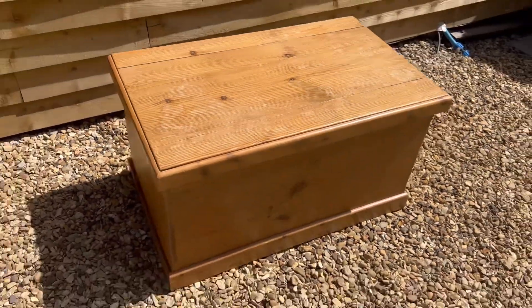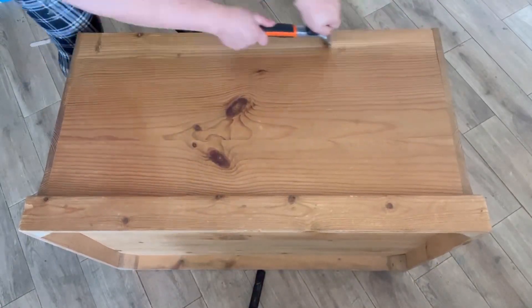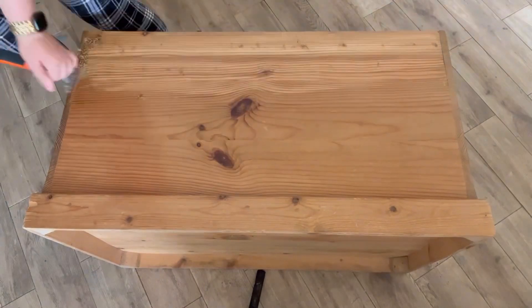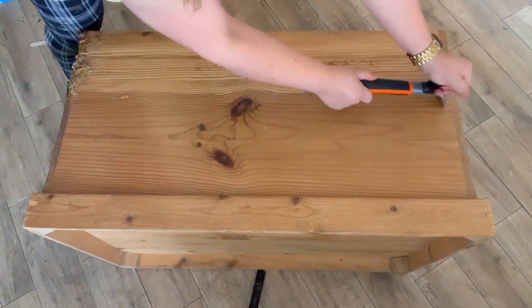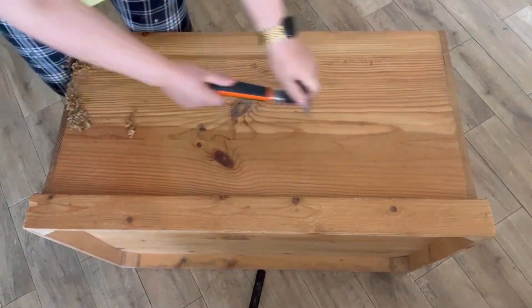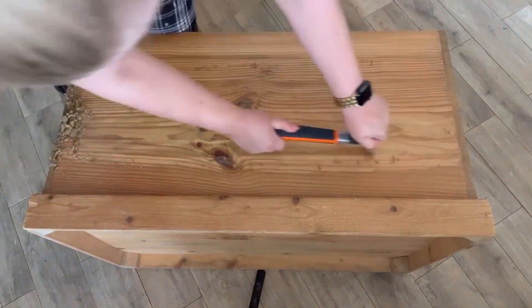As always with waxed pieces like this — it's waxed pine — I start off by removing all of that wax with my Barco carbide scraper. I'm keeping the blade parallel to the wood and working with the wood grain so that I can prevent any damage but easily remove the wax.